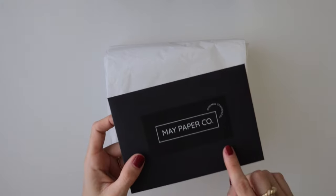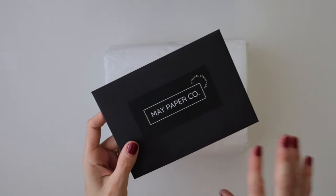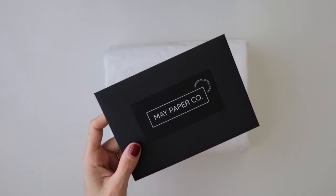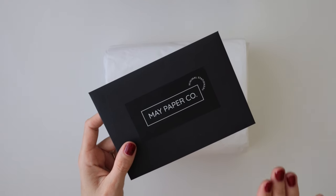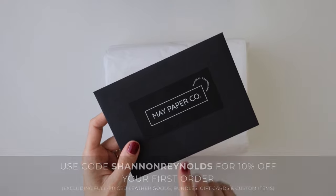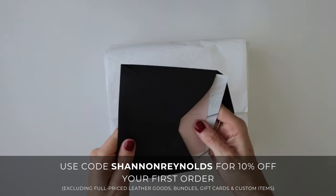May Paperco are a small business located here in Australia, and they offer the most beautiful, minimal aesthetic stationery as well as planner accessories. They cater to a lot of different size agendas. I will leave their website link below as well as a discount code, which I'll also leave on the screen.